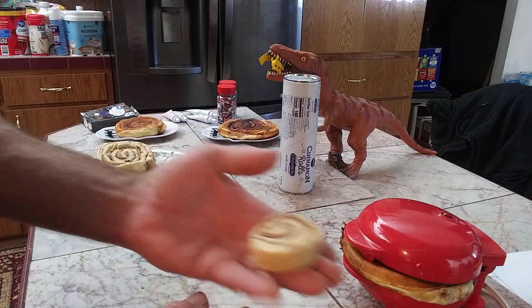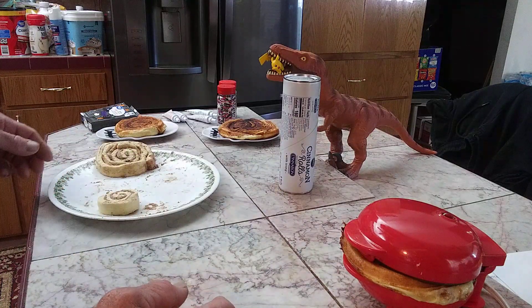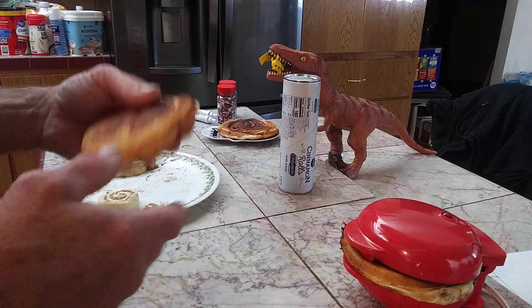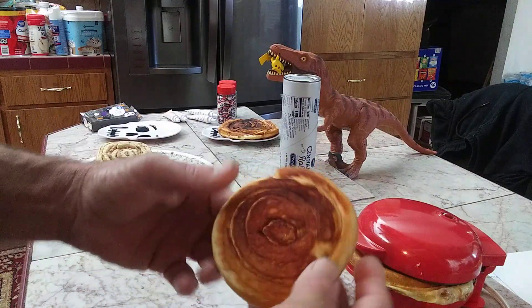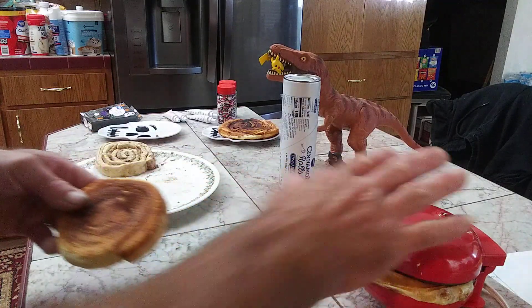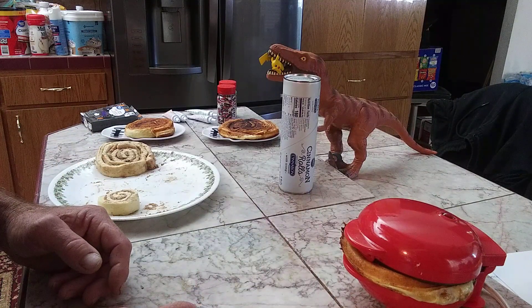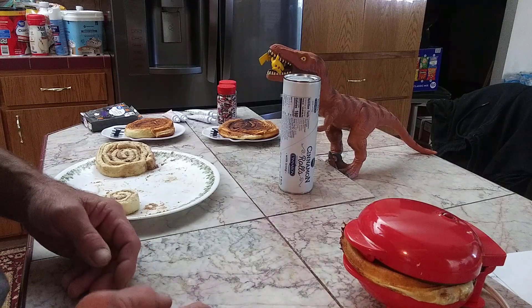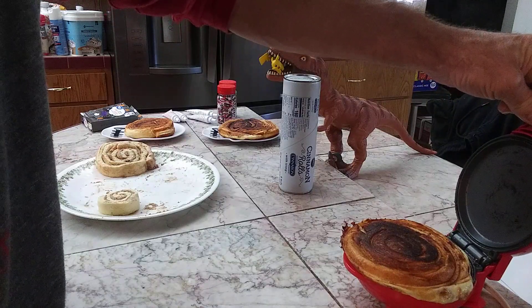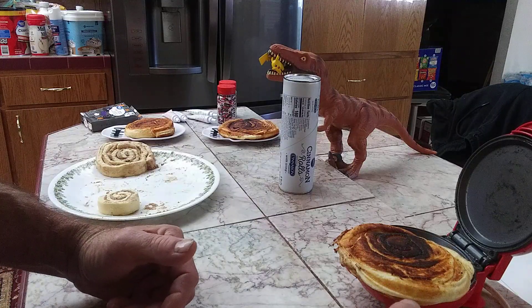This is what one cinnamon roll looks like — it's not very big. Yesterday I tried this and I took one, unrolled it, and rolled it around another one, so that's two cinnamon rolls rolled together and cooked in the middle. That would have worked out great with the math, but it didn't quite fully fill it, so I rolled three together. This is how big they are — basically ready to go now.